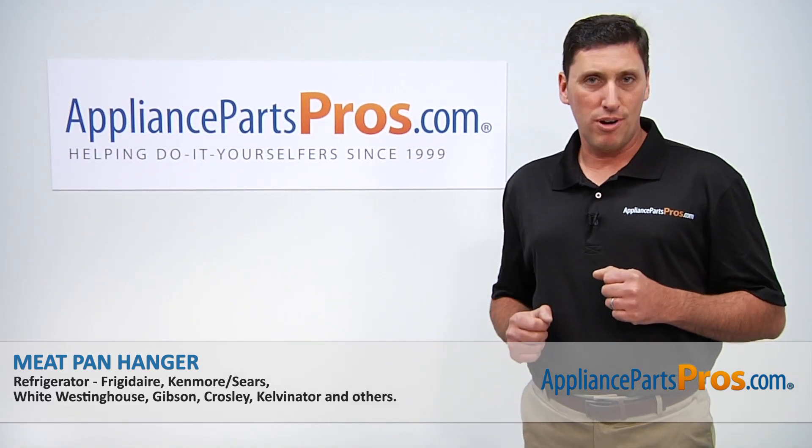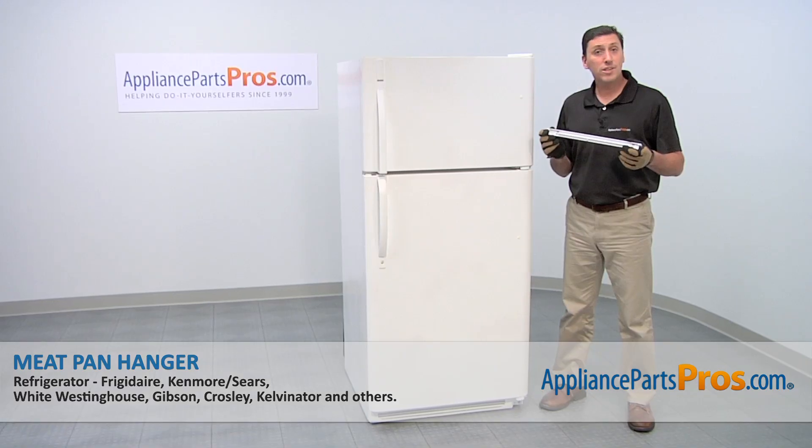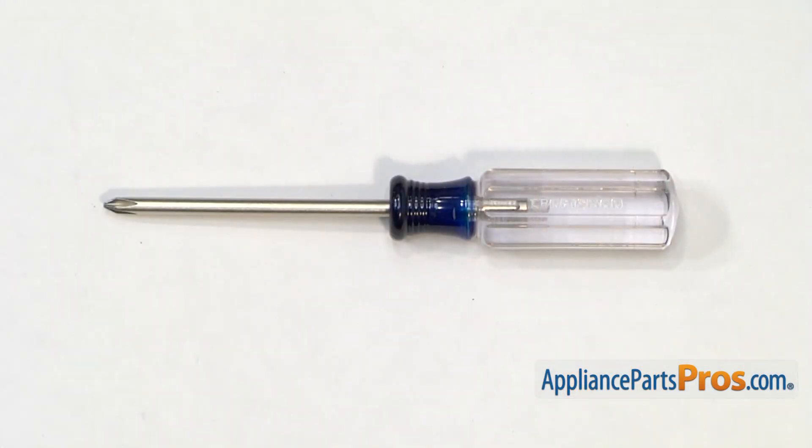Hi, I'm John with AppliancePartsPros.com. Today we're going to be showing you how to repair your appliance. We're going to show you how to install a new meat pan hanger for your Kenmore refrigerator. It's a really easy job that only requires a Phillips head screwdriver and a few minutes of your time.